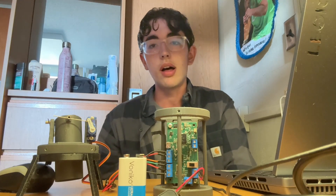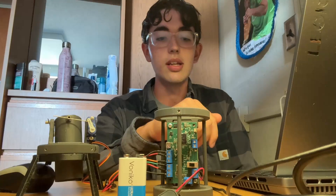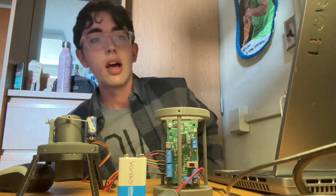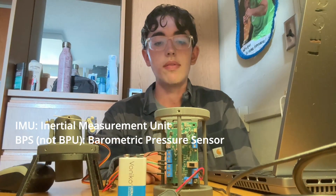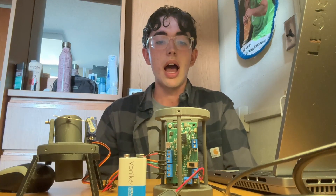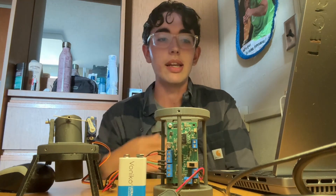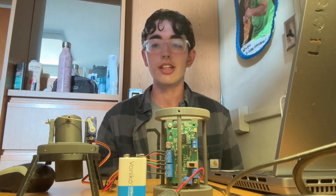It's worked pretty well up until this point. The only issue I've experienced is I forgot to include pull-up and pull-down resistors for the SDA and SCL lines for the BPU and IMU, but I've found a way around that just in software. I designed it using Fusion and got it manufactured by JLCPCB. Assembly was kind of a pain. You can find more information on it in the GitHub linked in the description.